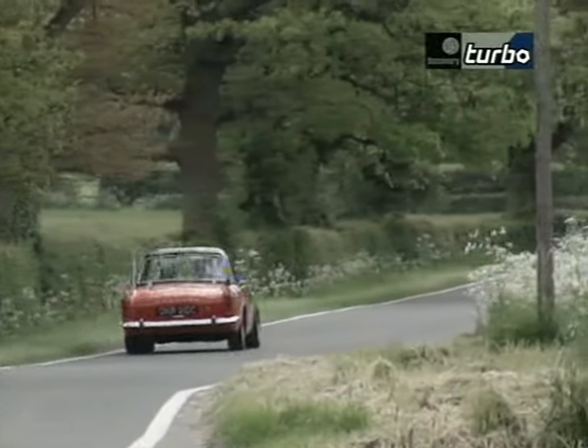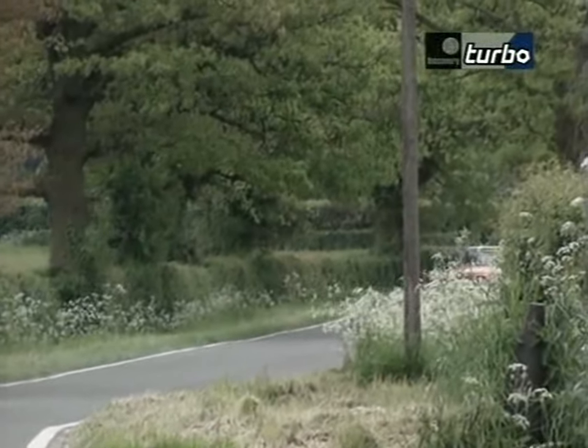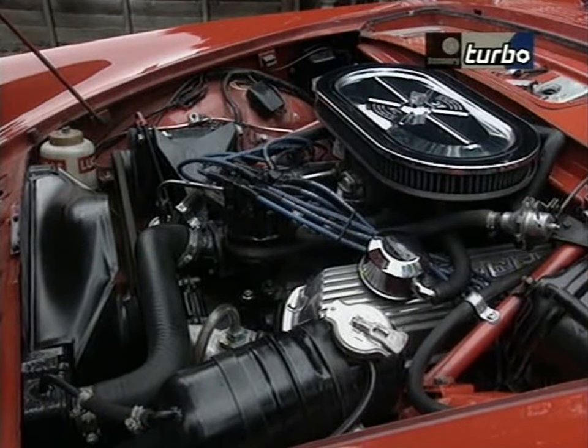The Sunbeam Tiger was an idea conceived by Ian Garrett, who was the Roots Group supremo on the west coast of the United States. He decided it would be a good idea to build a Sunbeam Alpine with a very big engine. The engine they chose was the 427 cubic inch Ford V8, which was quite compact and fitted nicely into the Sunbeam Alpine engine bay.